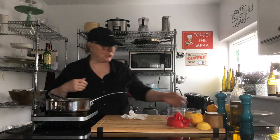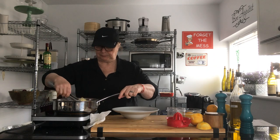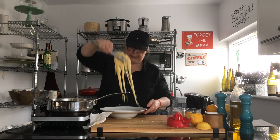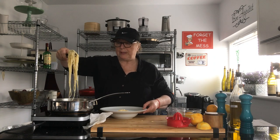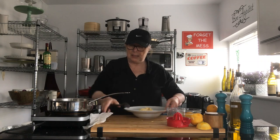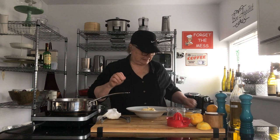That's that — looks delicious! Let's get ourselves a nice plate and plate it up. So easy and so delicious, it's worth it. You know, even on a work night you can come home and have a beautiful meal in 10 minutes. It's fabulous.